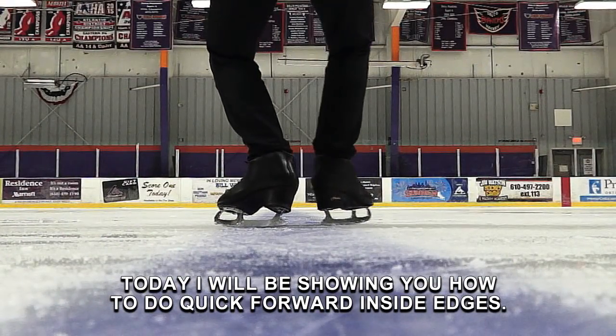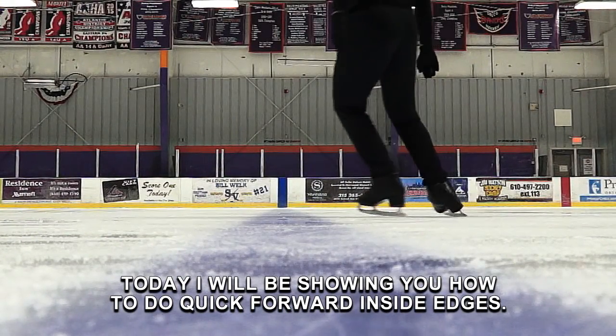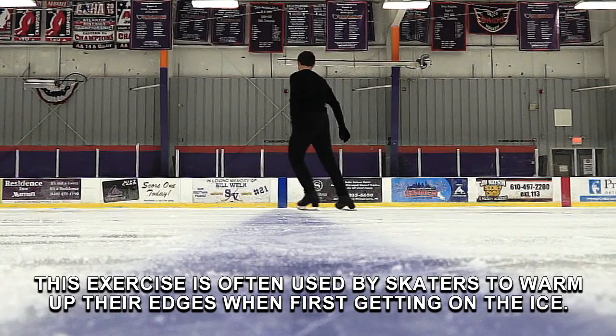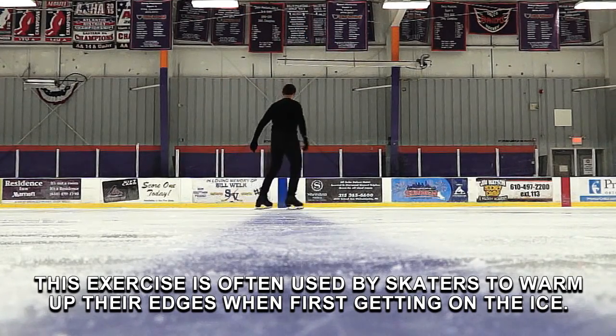Today I will be showing you how to do quick forward inside edges. This exercise is often used by skaters to warm up their edges when first getting on the ice.